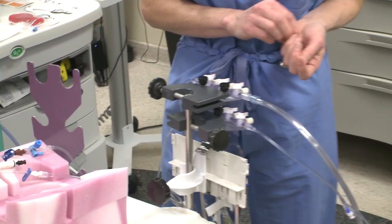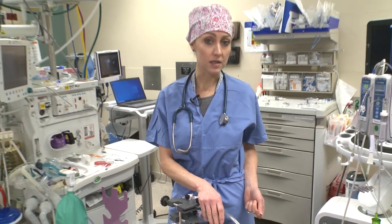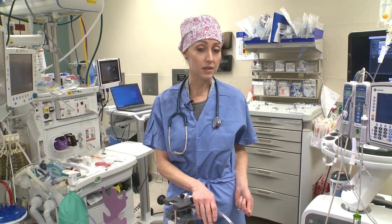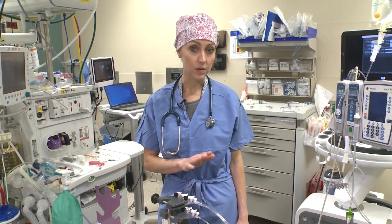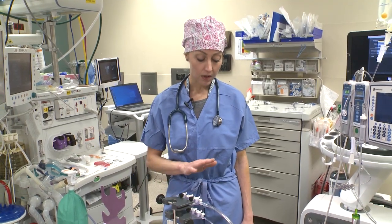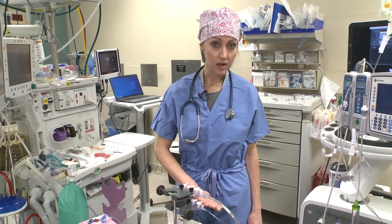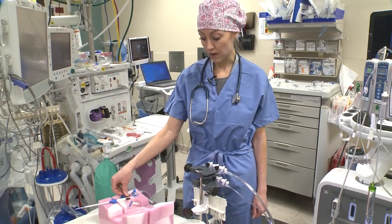We do that for a reason. As residents, you just need to learn the setup, and it's important that you're learning cardiac anesthesia — not individual attendings. We all do it the same way so you can focus on learning the cases, and also if you go into other rooms to help people, specifically in emergency situations, it's important to know exactly where your lines are and where they're going. So the hot brown line is always on the top manifold, the cold white is on the bottom — white and brown.